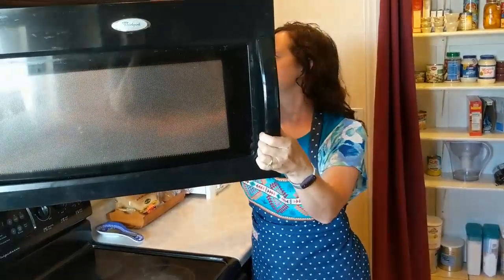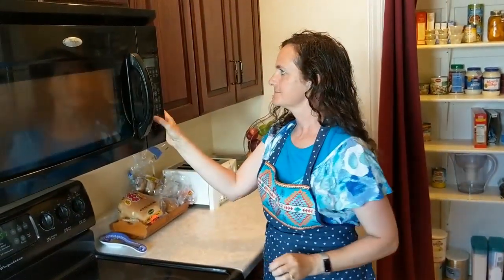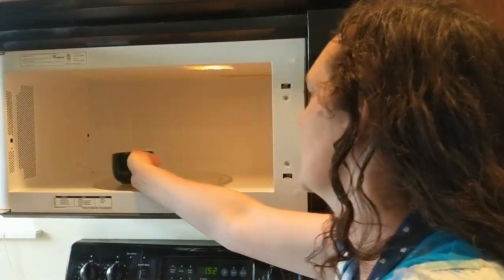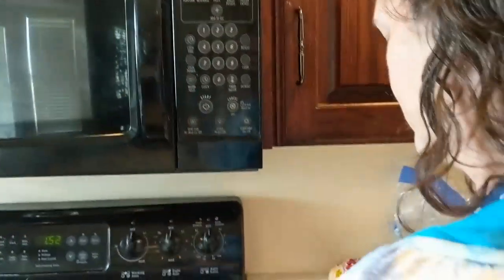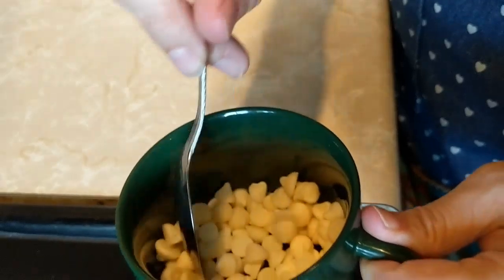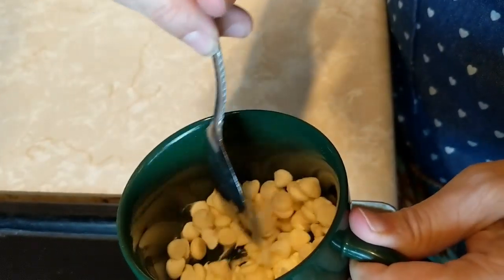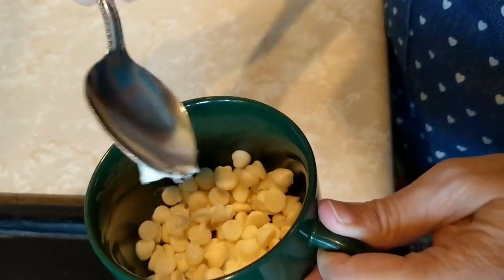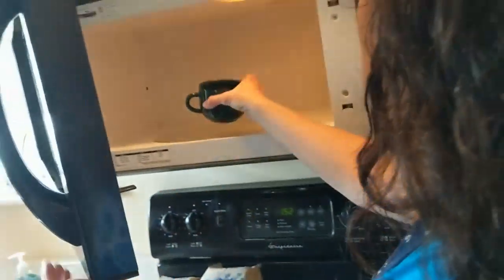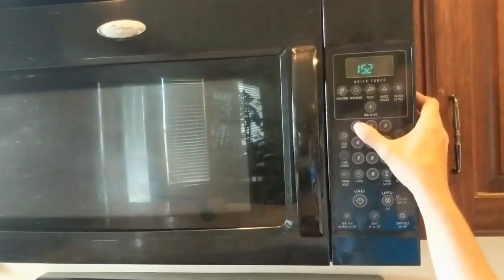Now we're going to melt our chocolate chips. Take your chocolate chips and put them in the microwave for 20 seconds. When it is done, take it out of the microwave and stir it until it's completely melted. If it's not completely melted, you'll want to stick it back into the microwave for 10 seconds at a time.